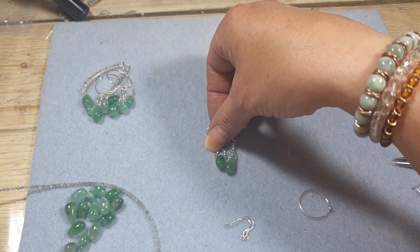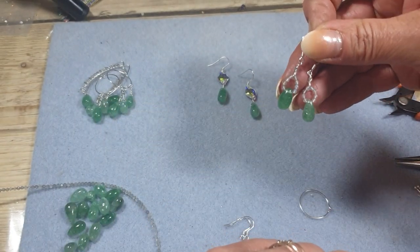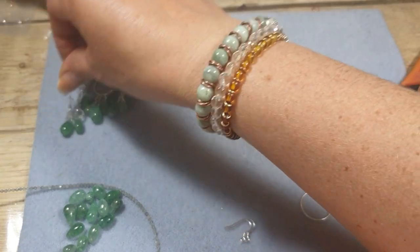And then again I've added some 0.4 wire to create these with a little sort of halo of the Labradorite above the drops. Really lovely and fun to make.